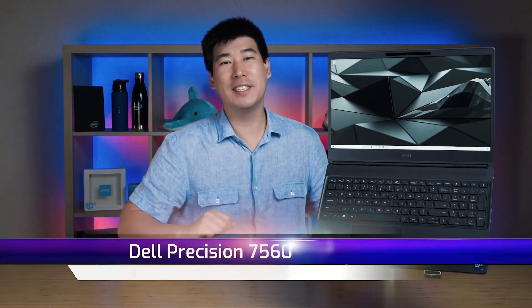G'day, I'm the Asian Dad and we're gonna look into this Dell Precision 7560. It's a 15 inch mobile workstation from Dell, designed for professionals who are after performance. I have created a review video of its bigger brother, the Dell Precision 7760, which is the 17 inch model.